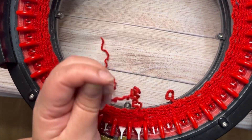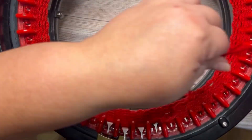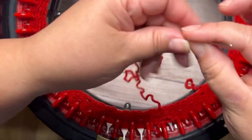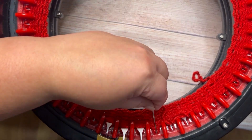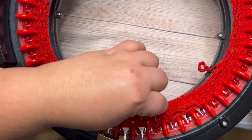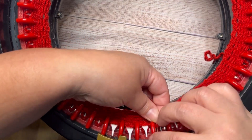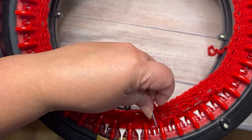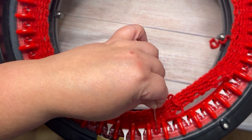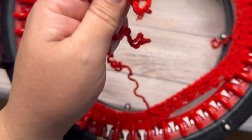I'm gonna pick seven stitches: one, two, three, four, five, six, and seven. This is my last stitch.